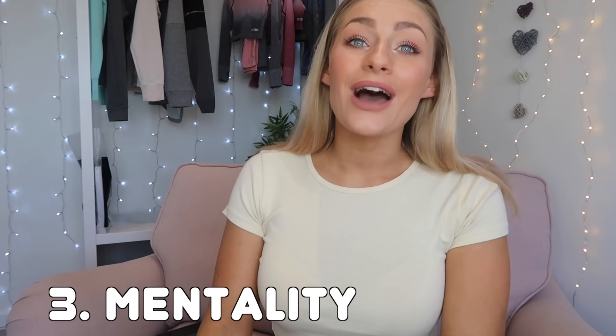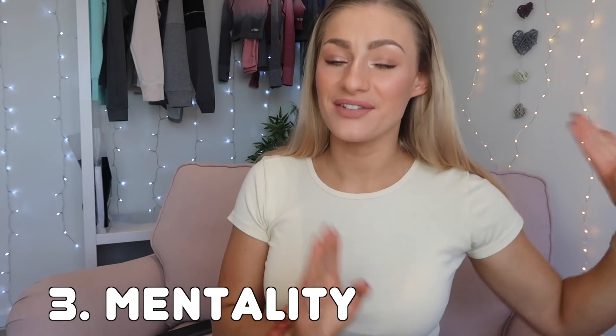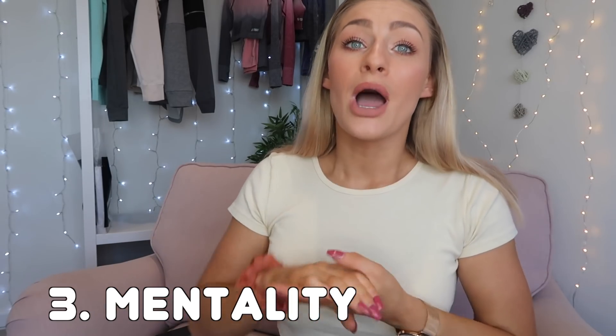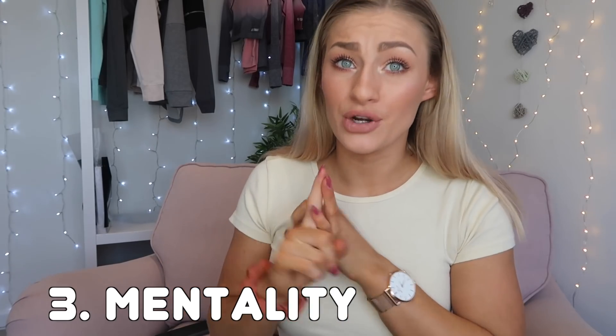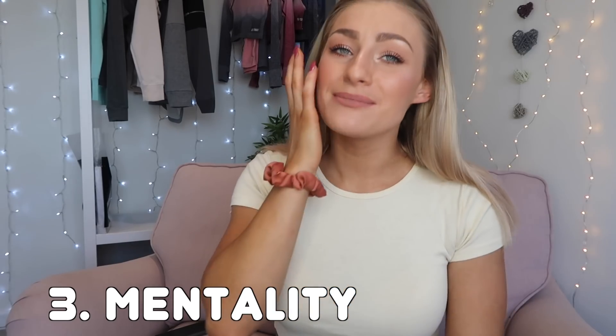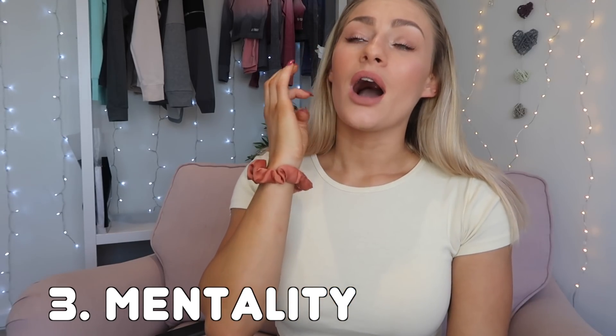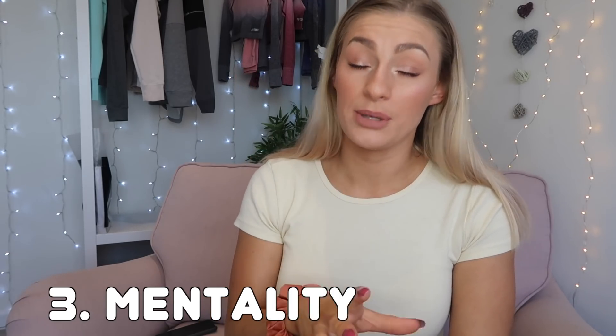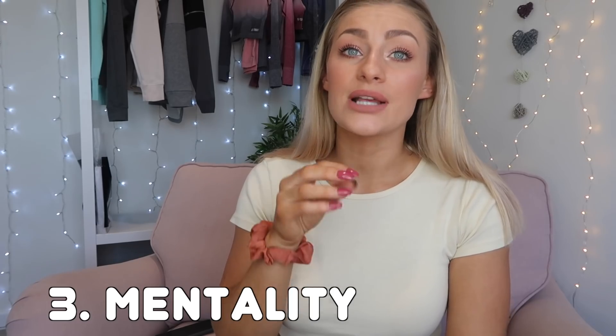The other thing I needed to focus on before going into my 8-week cut was my mentality. I haven't always had a good relationship with food — this was way before I started YouTube or Instagram. I had a bad relationship with food. I did not love my body, I did not love myself. I tried slimming shakes. I really hate admitting this, but I think it's relatable — it's what a lot of people go through where you feel like you can't make progress.